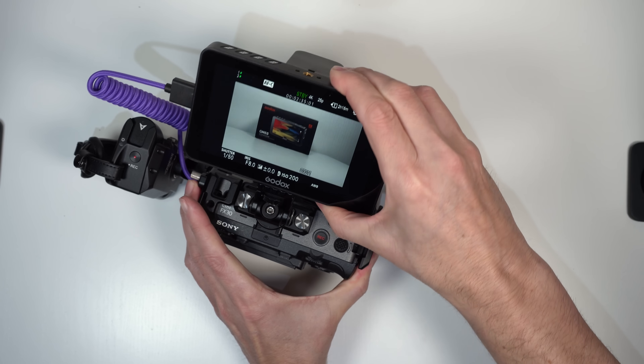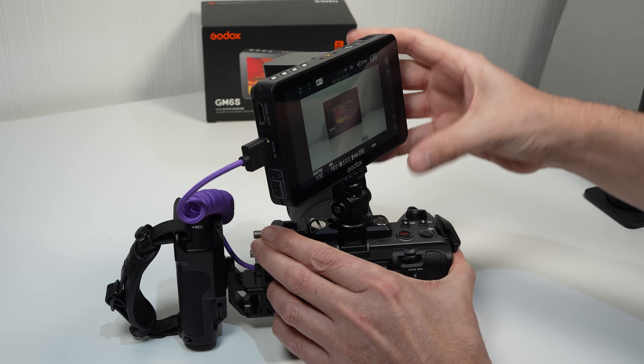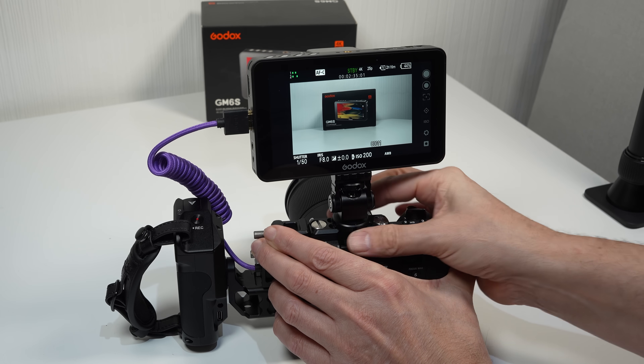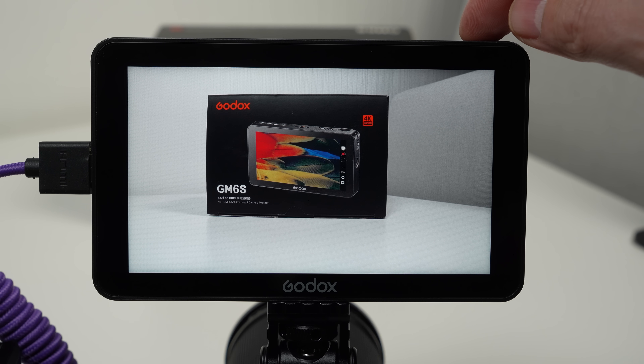Our cold shoe monitor mount can tilt backwards and forwards, and it can also rotate left and right which is really nice to see. Let's take a look at some of the built-in features of this monitor. I'm just going to pause the video for a second so you can appreciate just how clear this monitor really is. We're filming the box of the monitor through one camera which is then being displayed on the monitor, and I'm filming that with a second camera. As you can see the image is absolutely stunning.